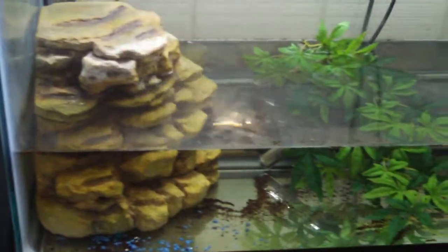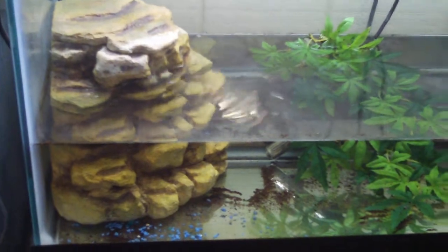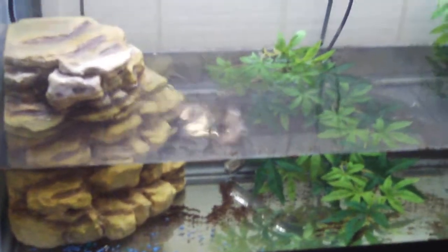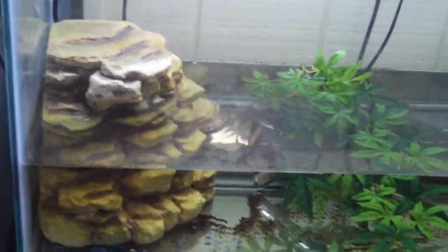This is the water filter, and behind that plant is the heater. I paid $50 for this filter two years ago — to stop questions of how much did I pay for this filter, because amazingly I've gotten that question a lot.